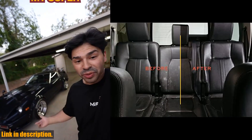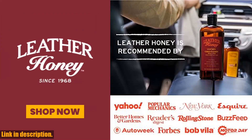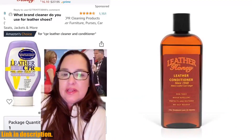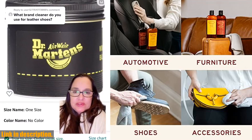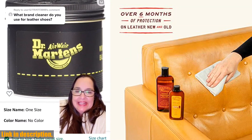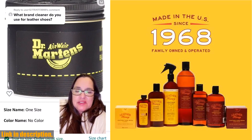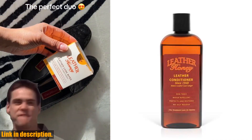Leather Honey is versatile enough to use on all types of leather, from furniture and car seats to shoes, belts, purses, and tack. Its non-sticky, odorless, and water-repellent formula ensures that your leather stays protected from the elements all year long. Leather Honey is safe for both you and your beloved leather items — it's made with high-quality, non-toxic ingredients, and is free of PFAS forever chemicals. Plus, it provides up to six months of leather protection, ensuring that your leather lasts longer.